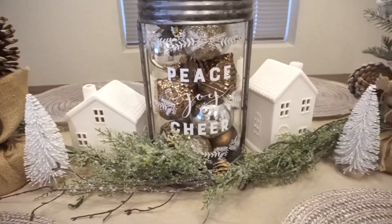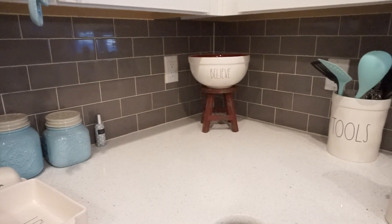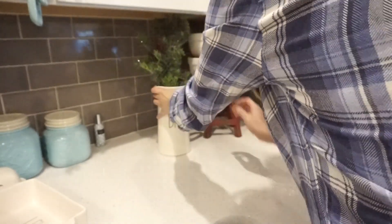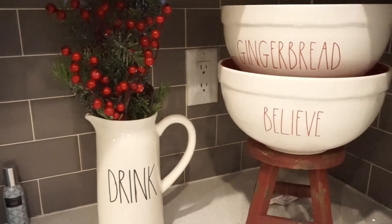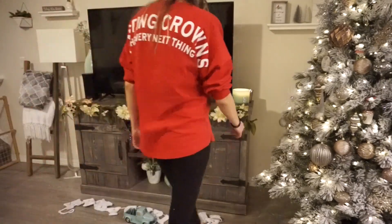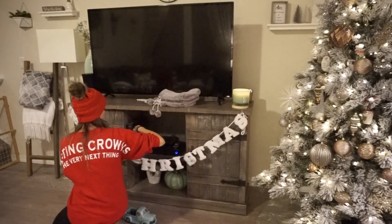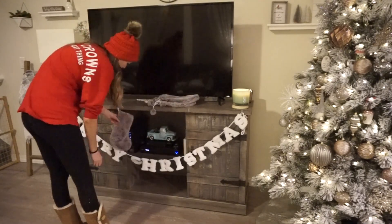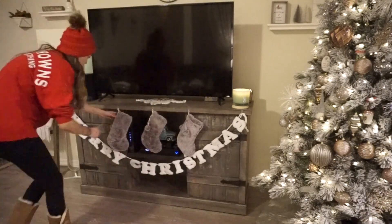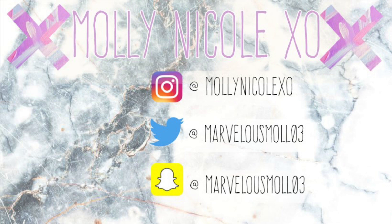I also added cute little white ceramic houses and trees from the dollar spot section, which I thought tied everything together. On a little side area of my kitchen, I got a cute little stool from Hobby Lobby and put two Rae Dunn mixing bowls on it, plus some greenery inside one of my pictures — I love this little area. I also added some gnomes. Back in the living room, I'm hanging my garland — a lot of people ask about it; I got it from Marshall's last year and saw it again this year, so keep checking Marshall's or TJ Maxx. Last up, I'm hanging my cute little stockings from the Target dollar spot section, and that completes my Christmas decorate-with-me! Please give it a thumbs up, subscribe, and I'll see you in my next one — bye, stay marvelous!